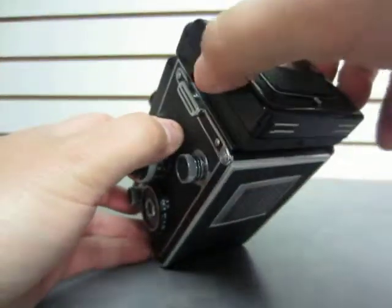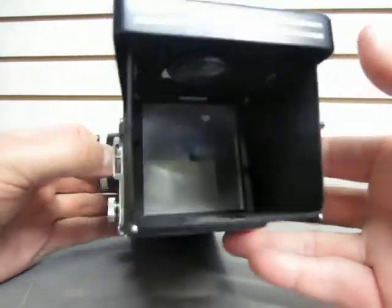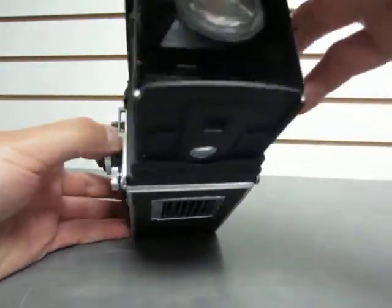The top here flips up just fine — pops open very nicely. There's a little tiny bit of dust in there, but very nice. And, of course, the viewing lens does pop up as well.